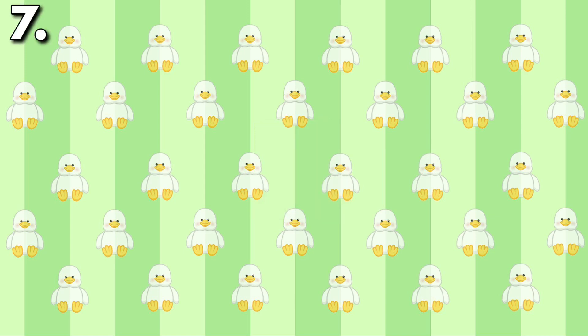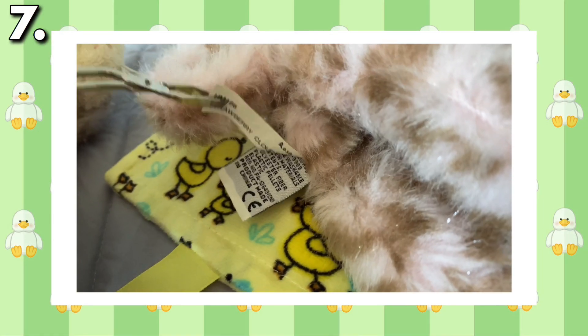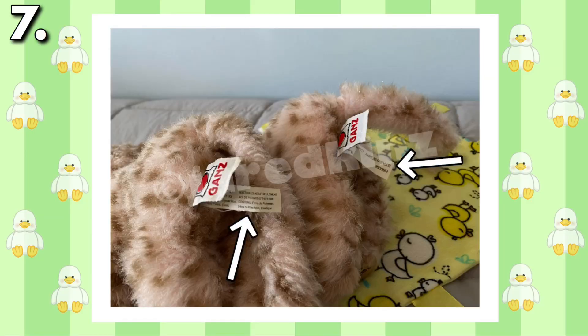Another interesting tishtag was found in my Strawberry Cloud Leopard. After buying one online and one at Goodwill, I quickly realized that one of their tishtags was upside down. After comparing it to eBay listings, Rose's tishtag is upside down while Tulip's is normal.